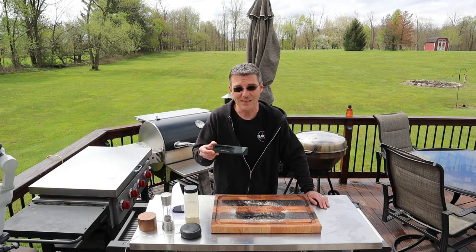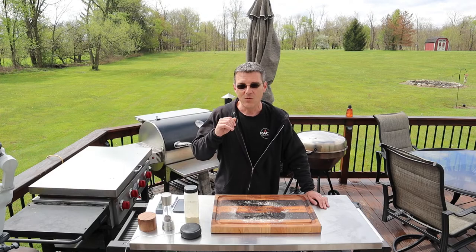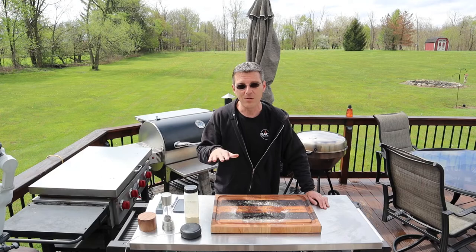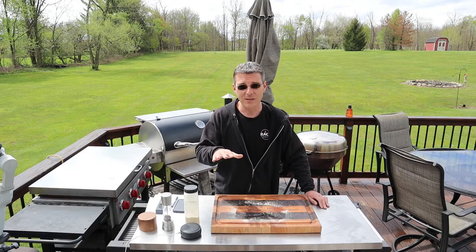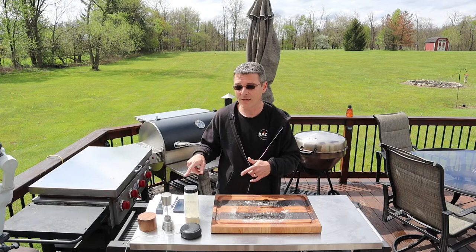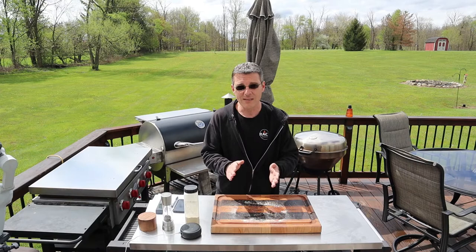Let's talk about the contest. Meat Stick has agreed to allow me to give away one of their Meat Stick X devices. I have the link to the contest rules in the description below — please take a minute to read them. The important rules: you have to be a US resident, 13 years or older, and a subscriber of the channel. Leave a comment on this video below — you can say whatever you want. I'll run the contest for three weeks from the day the video posts. They've also given me a code for 10% off any of their products: RAX10. Enter it at checkout.